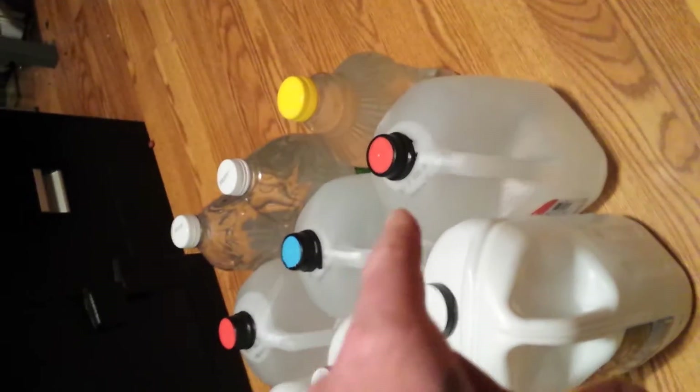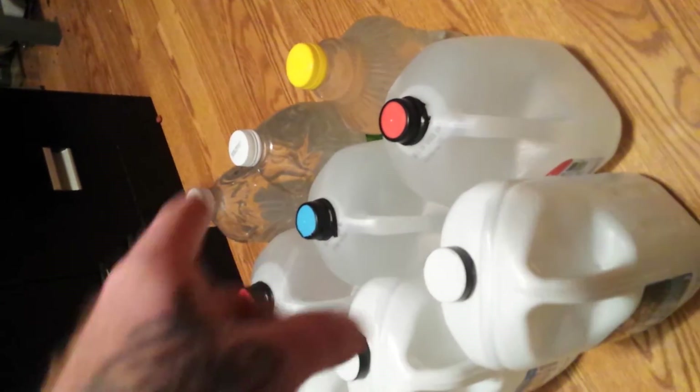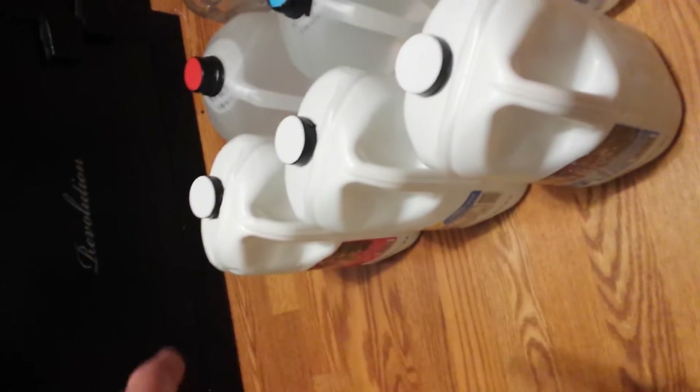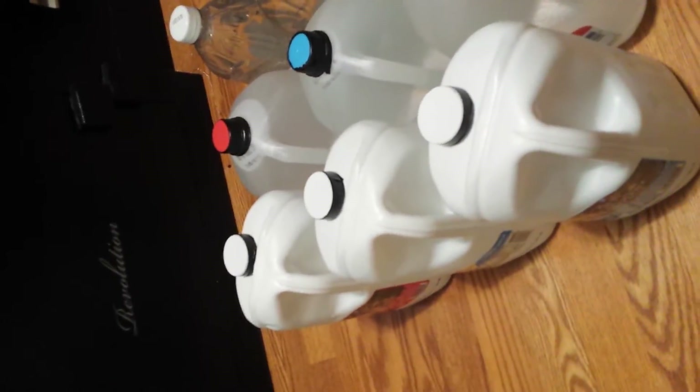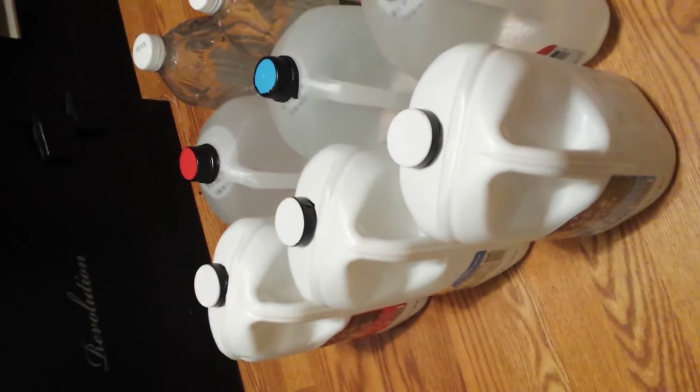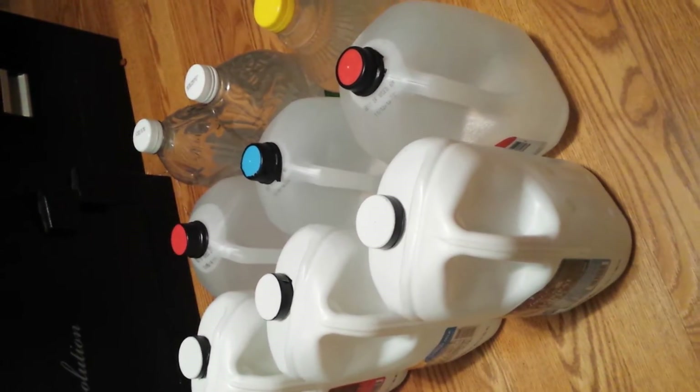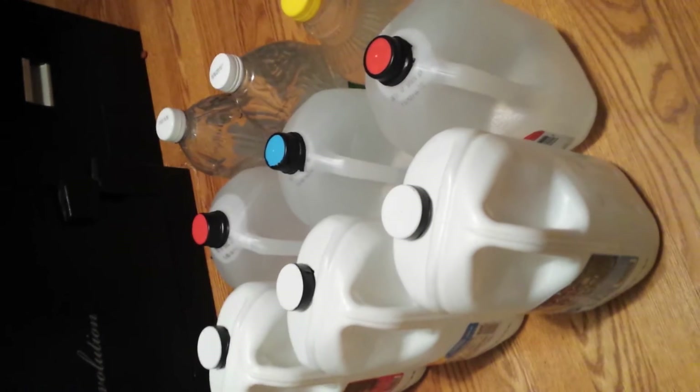Light can get into these other containers over here, so those are the ones you want to keep in a dark place. These wouldn't matter as much. Honestly, it doesn't matter as long as you're not keeping these stored improperly.